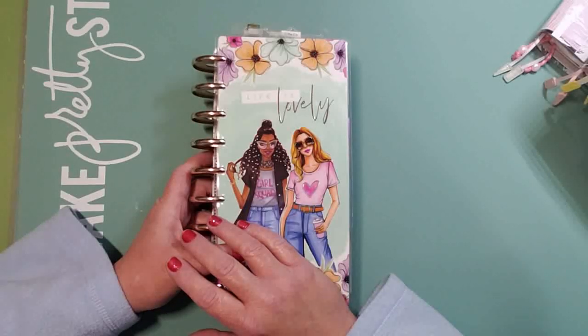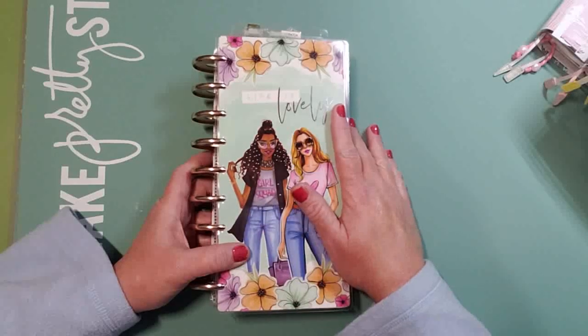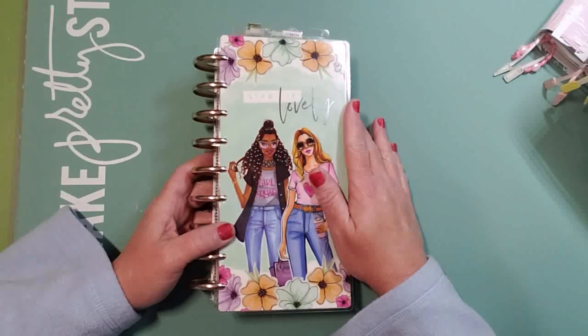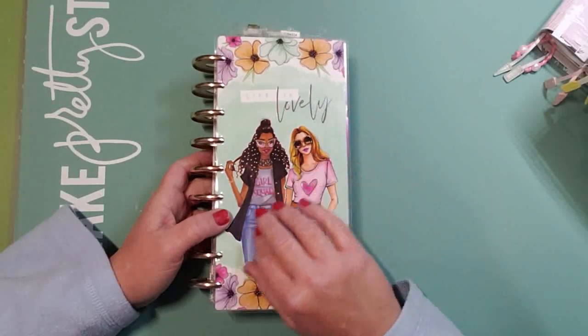Without further ado, I wanted to share my 2020 beloved Happy Niche Happy Planner. Some people call it a bujo niche, a fobo niche — whatever kind of niche, it's all good. I'm holding it up like this because there is a glare from my light so you can see it better.